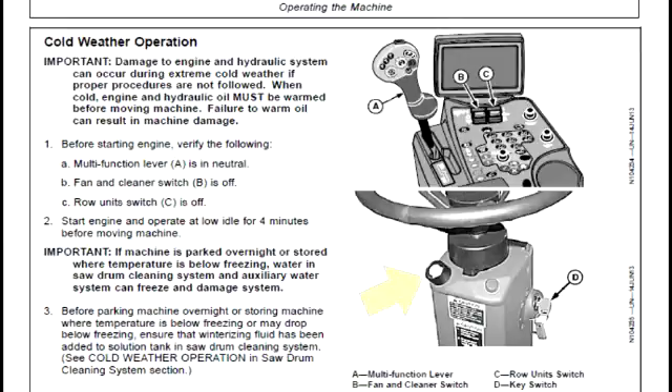The cold start aid button is on the left rear side of the top of the steering column. See the cold weather operation section in the operator's manual for complete cold start use instructions.